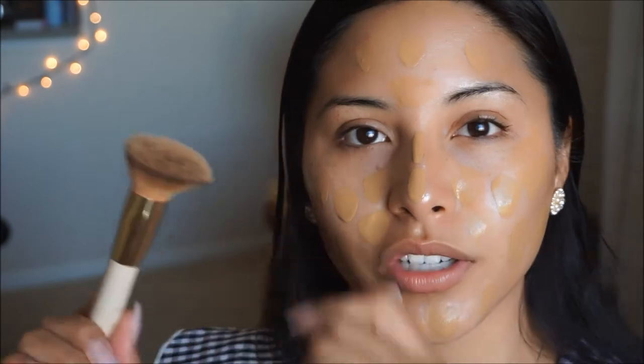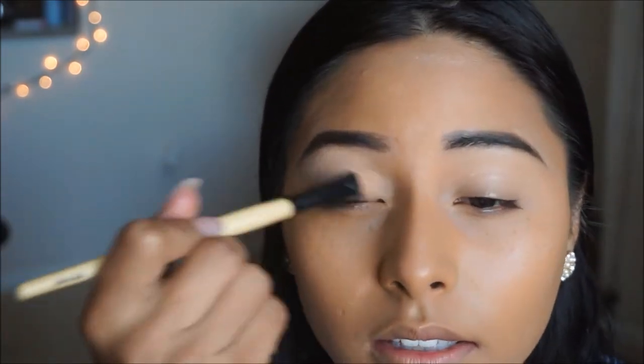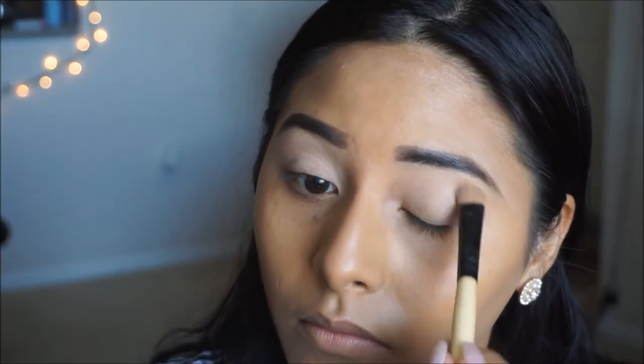Taking a flat brush, I'm going to blend this out. Next I'm going in with my Tarte Shape Tape, applying it on the lid to clean up under the brow — it will also act as a base for my shadow. Then I'm taking a bone color shade from the Kylie palette to go ahead and set that.